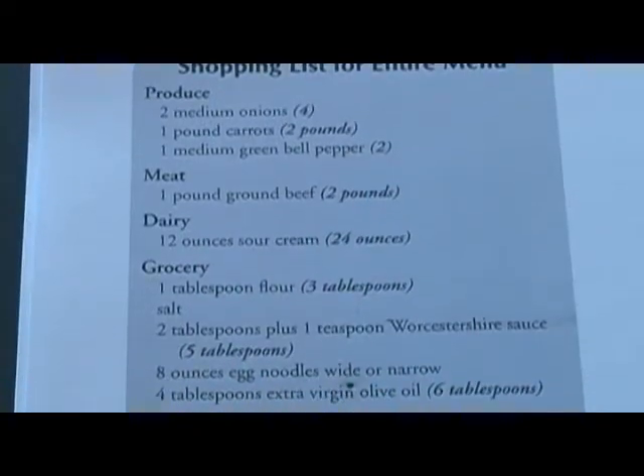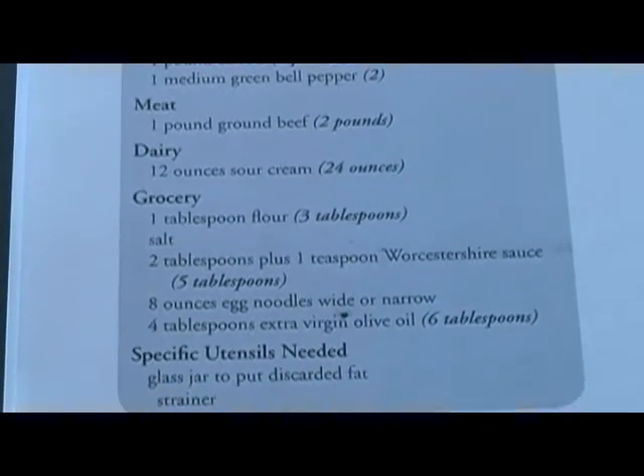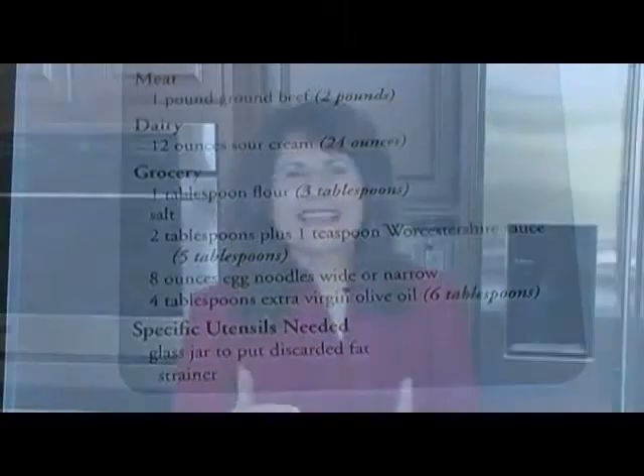You don't have to do any thinking. A master grocery list is provided for all three dishes. You can just pull it out of the binder and take the grocery list with you to the grocery store. The ingredients are even organized as to where you'll find them in the grocery store.